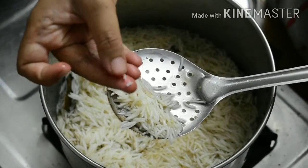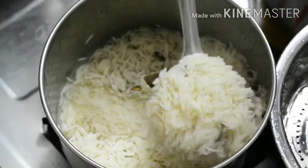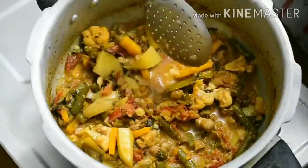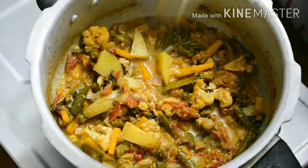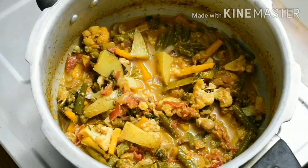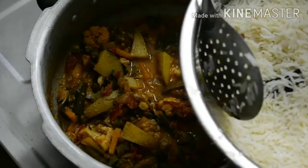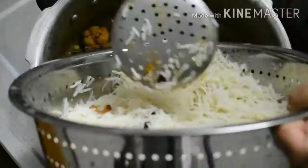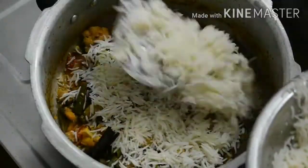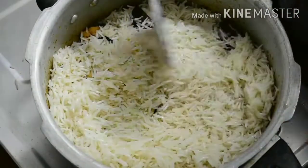Now we will put the rice on the plate and layer it. Let's spread the rice evenly on the plate to form the biryani layers.